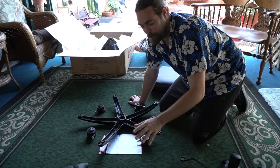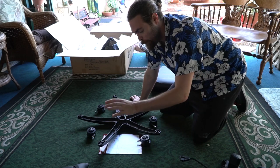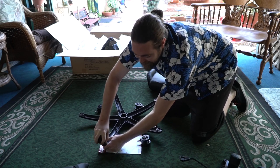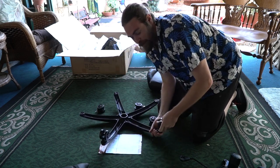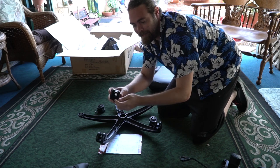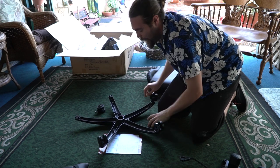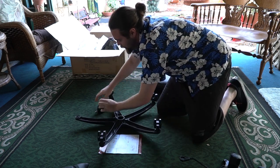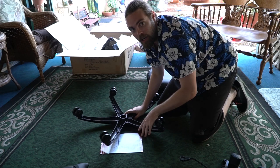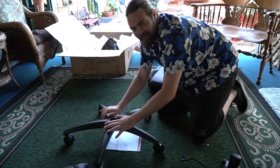Step one for your Esker gaming chair is pretty simple. Place the base of the chair upside down and insert the casters into the bottom of the base. These are the casters, or wheels, and all you do is take them and place them inside so they're nice and snug. You should have a total of five of them going into all the little holes. Just like that, step one is done — flip it over and it will move nice and smoothly.